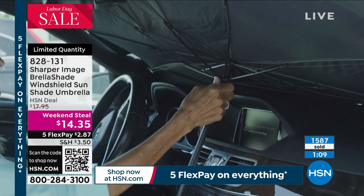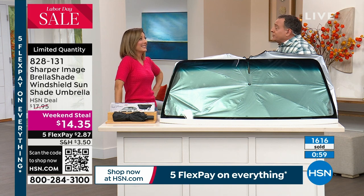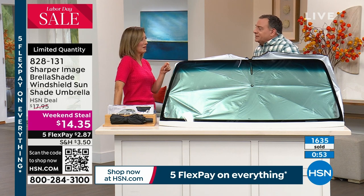You do have to pay a little tax and shipping, but by the time you get this home, it's going to be the best $20 you've ever spent on your car. How much does the average car cost right now? $40,000. You can't even get a good used car for under $25,000 anymore.